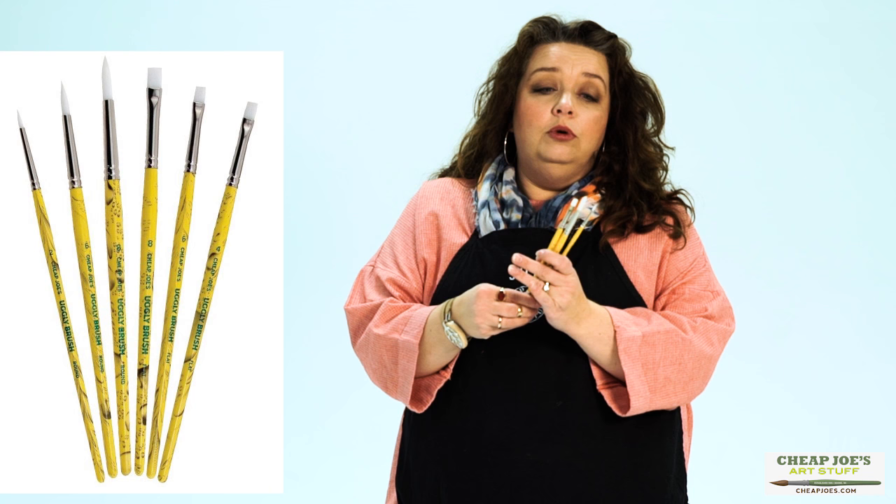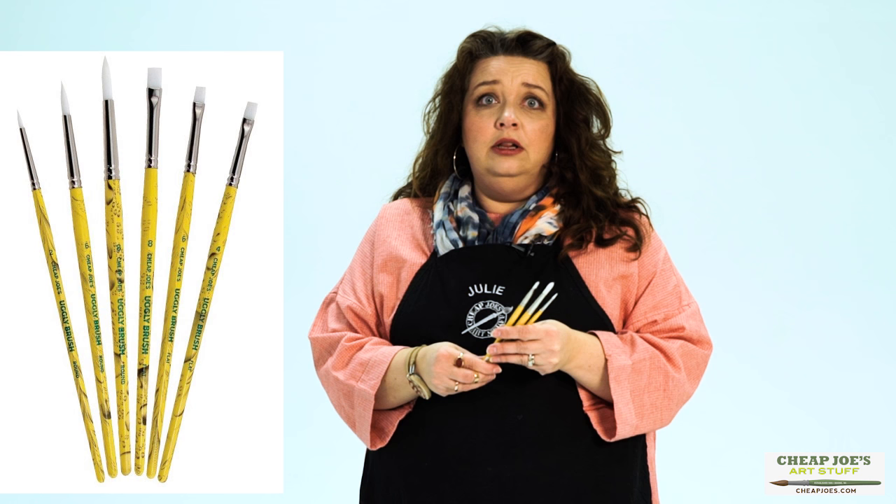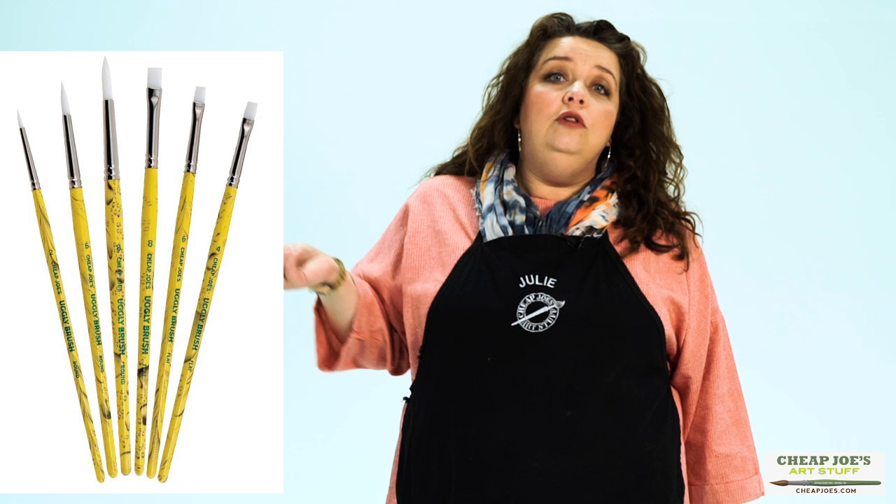They're really inexpensive. So if it gets gunked up and isn't workable anymore and dries to a solid, you don't have to cry about it. They're only like a couple bucks and you can move on.